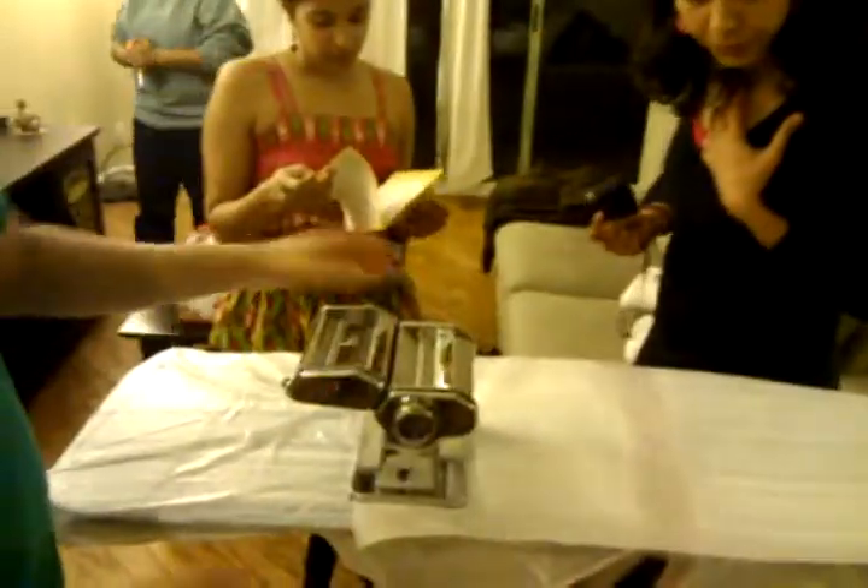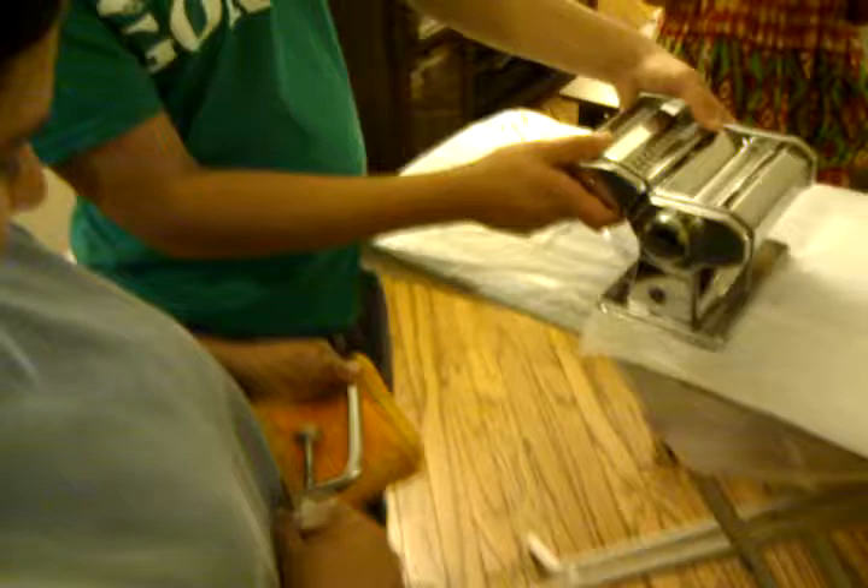We're trying to raise the height of the pasta machine so we can clamp it. It's a paper point — now how to clamp it, we can hold it, right? Oh, that is the pasta.